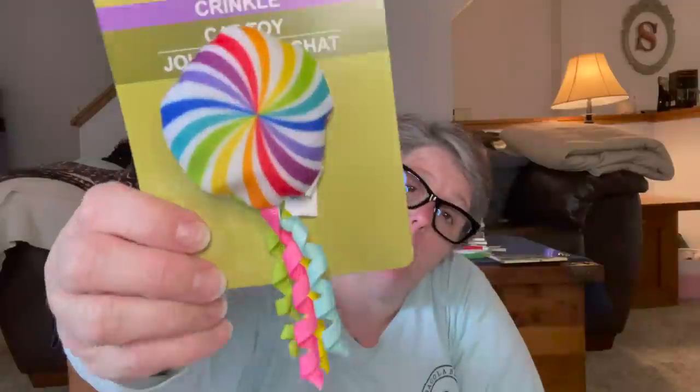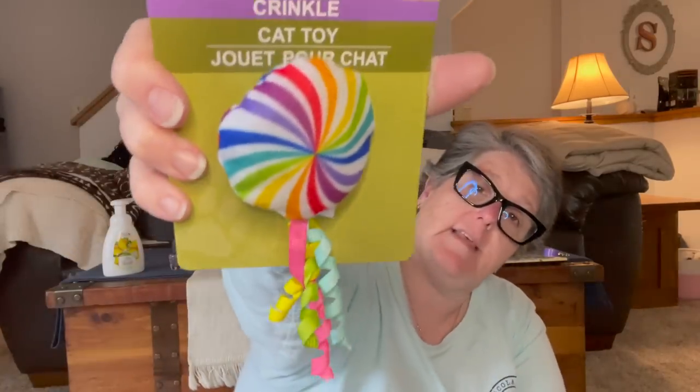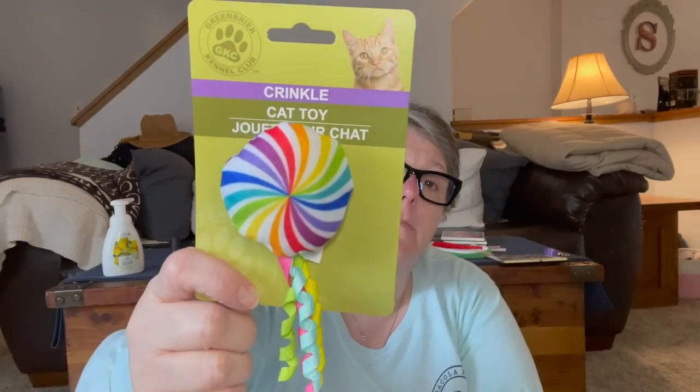I bought the boys a new toy they won't play with — but it's got crinkly stuff on it, it's just like a piece of candy. I don't think there's catnip in it, but they'll have fun or at least I'll have fun throwing it at them and watching them look at me like 'what am I supposed to do with that?' That happens a lot around here. But when Luna comes — she's my niece Sarah's dog, she was here yesterday — she has a bucket of toys over there and she knows right where they're at and goes and gets them as soon as she walks in the door.